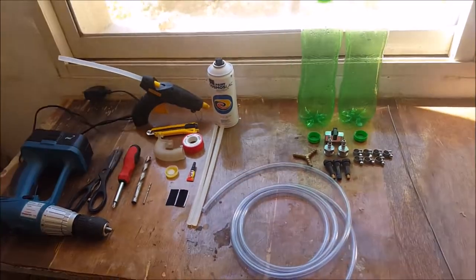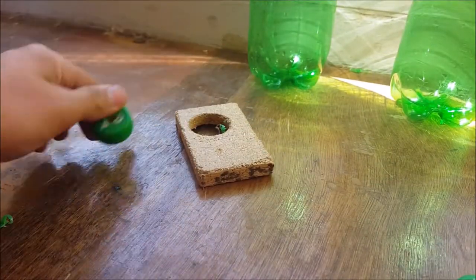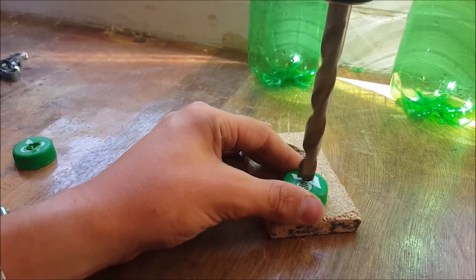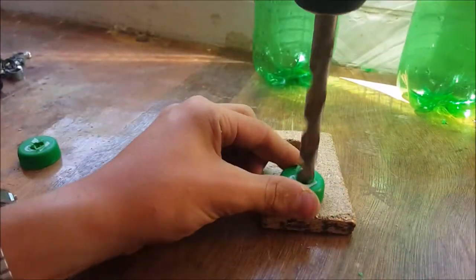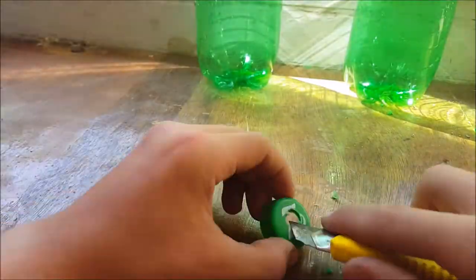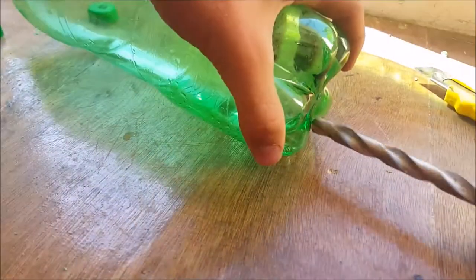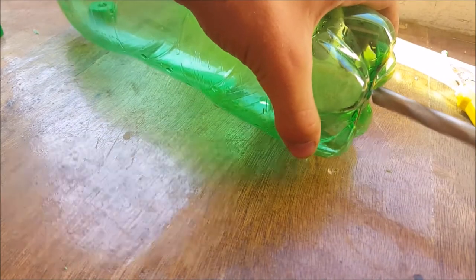First, grab 2 large plastic bottles — I chose 1.5-liter ones, but you could choose 1, 2, or 2.5 liters. Grab their caps and drill an 11-millimeter hole in the middle of each cap. After this, remove any plastic pieces remaining on the edge of the holes. Now grab the 2 plastic bottles and drill an 11-millimeter hole in the middle of the bottom of each bottle.